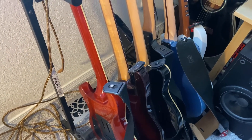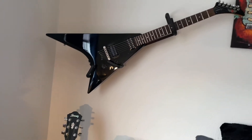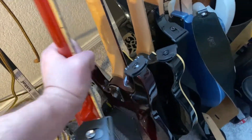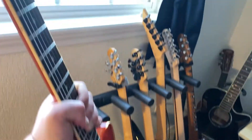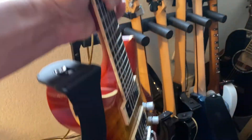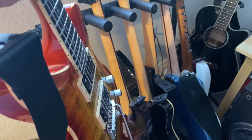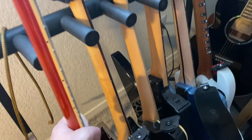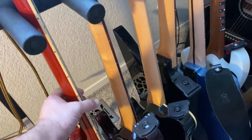All right guys, here's my guitar arsenal. I don't really play that one there — just don't like it too much. The first guitar I've shown before: it's a Harley Benton from Germany. It looks like a PRS, plays amazing, love it, stays in tune well. Great guitar — I should probably get another one at some point.